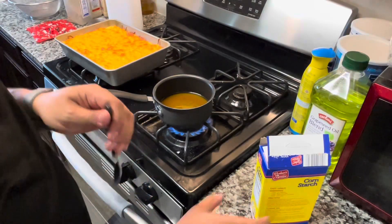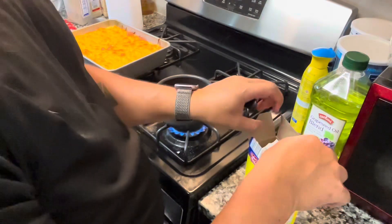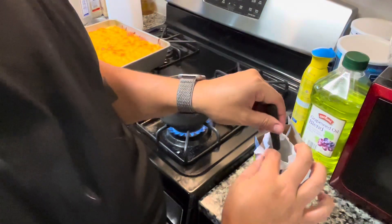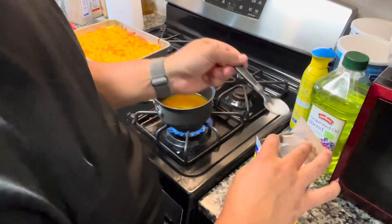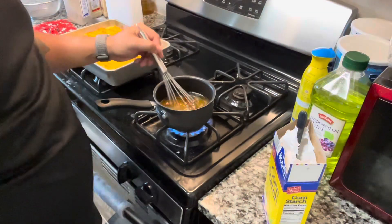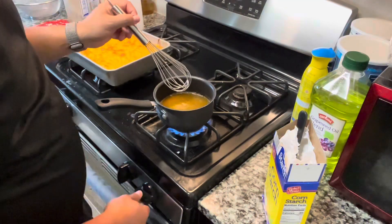Now we're at the stove and the only other ingredient we need to make this gravy is cornstarch. You kind of got to add a little bit at a time until you get to the right consistency. You're going to add a little bit of cornstarch, whisk it up, let it cook down, and if it's too runny, add a little bit more cornstarch. You want to do this incrementally to make sure you're getting to the right consistency.